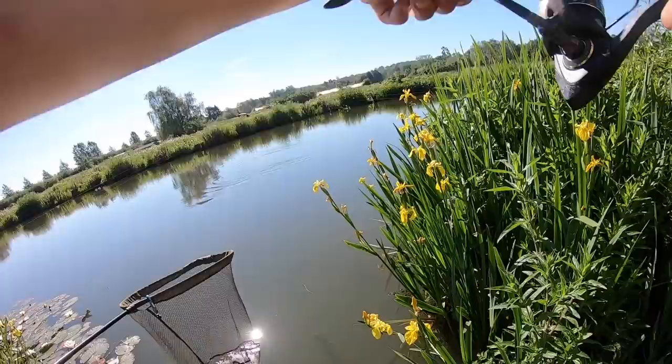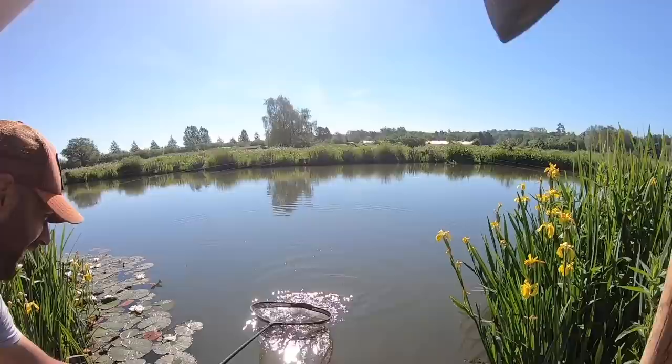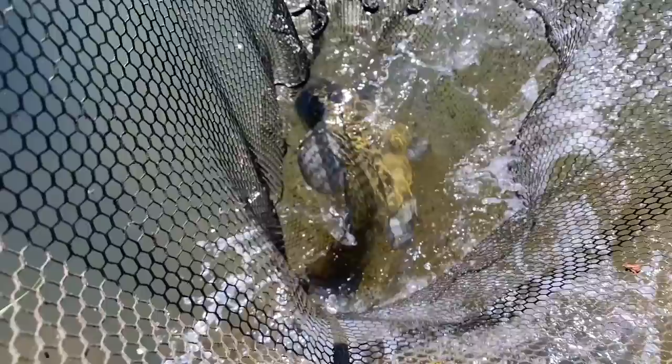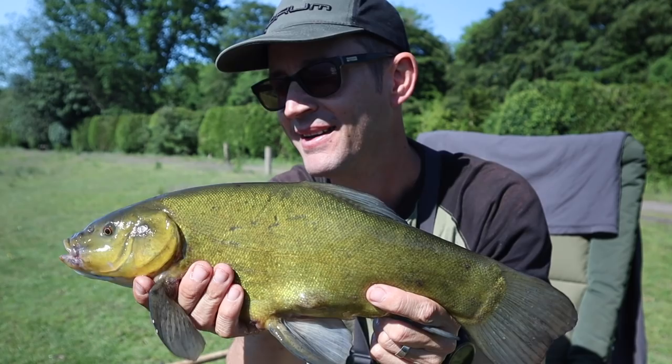Oh he's a little cute one! Not been fishing very long and we've got a lovely little tench. I am going to get him back quite quickly because it's very hot today. Just on a flatbed feeder with a small bit of sweetcorn on the hair. Hopefully we'll get a few more of these.